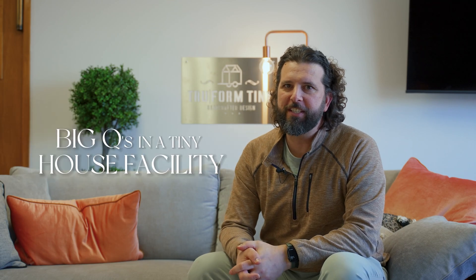Hey, this is Jen with Trueform Tiny here. We are in our facility doing big questions in a tiny house facility. We're talking about utility hookups — how do you hook up your tiny house? First question: electric. How do you plug this thing in?